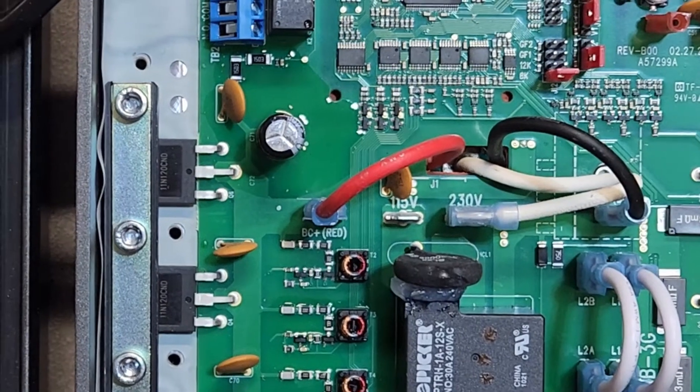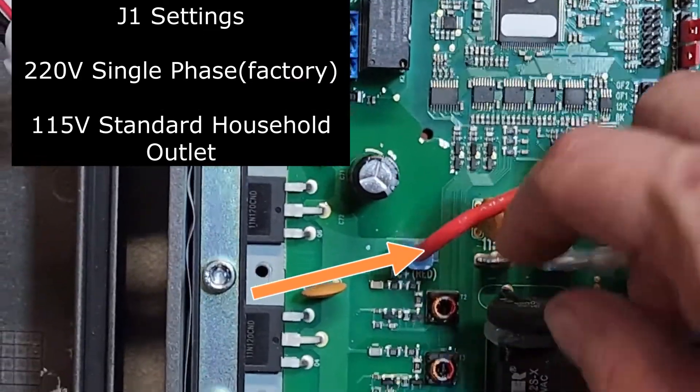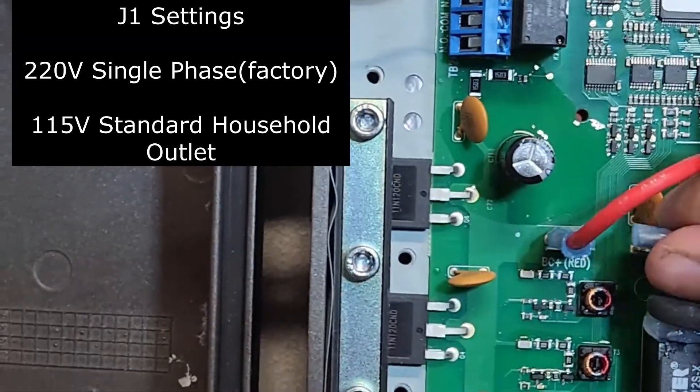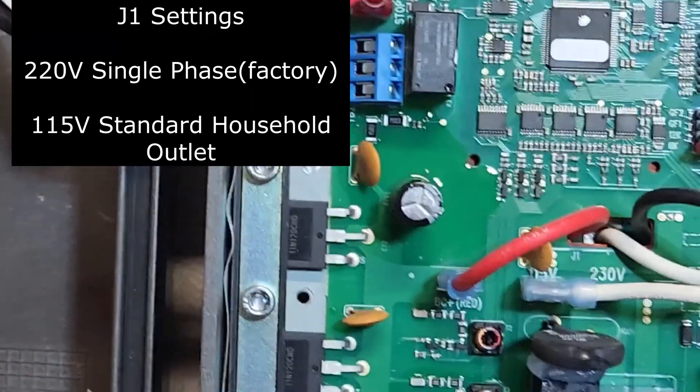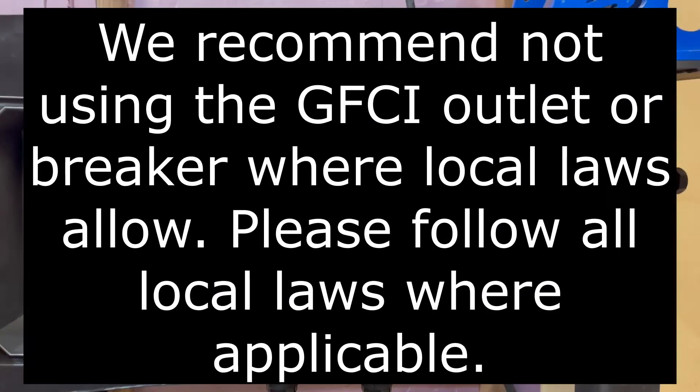In most cases it will need to be moved to the 115V setting to run on 110 volts. We recommend not using a GFCI outlet or breaker where local laws allow.